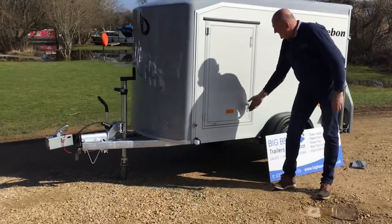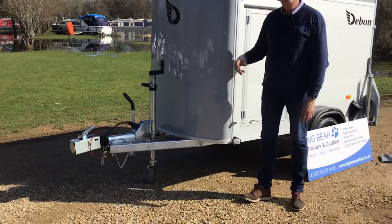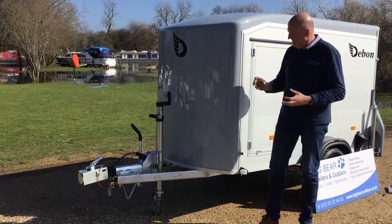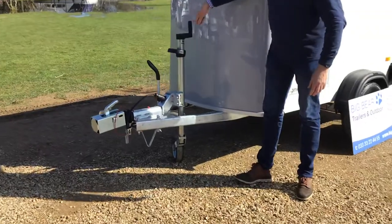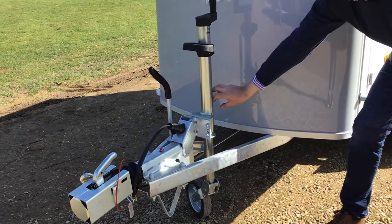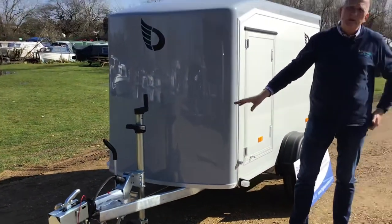The last thing I want to show you is the auto-lift jockey wheel. With a lot of jockey wheels you have to wind them up, release a clamp, lift them up, then clamp it off and make sure it's clamped tight enough. With this one it's nice and straightforward: once you've hitched up, just keep winding — there's a pin down here that comes up, hits the collar, and the wheel ends up folding up. Really easy to use, and once you've used an auto-lift jockey wheel you really don't want to go back.